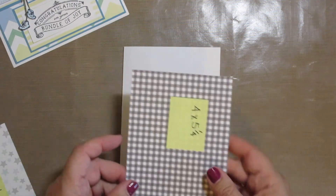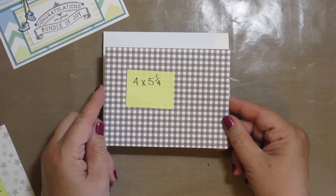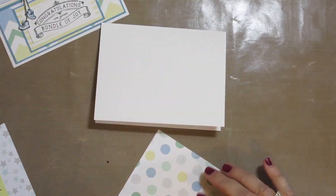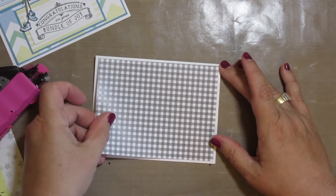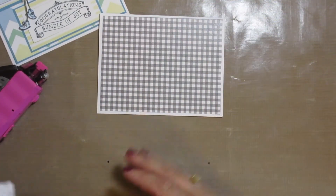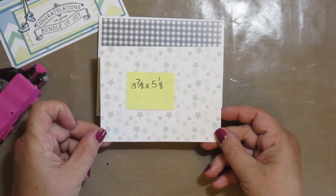For the first layer, I cut four by five and a quarter, and then centered it on the card. And then for the next layer, I cut three and seven eighths by five and one eighth.